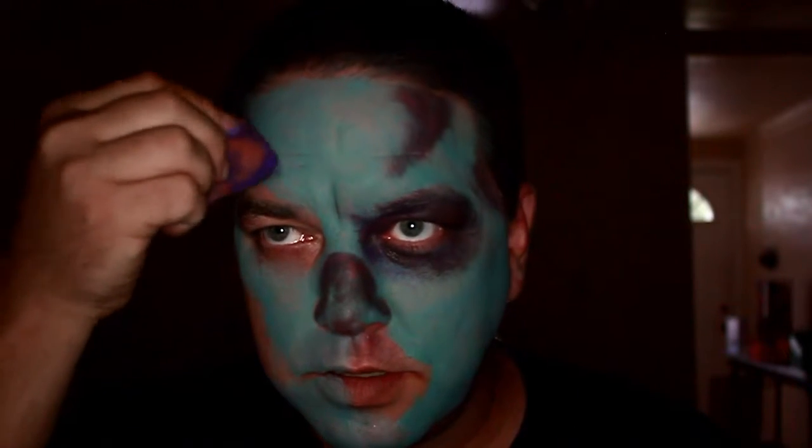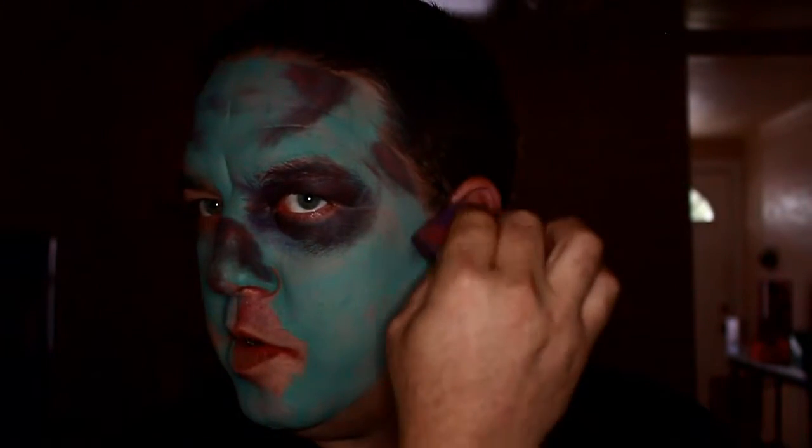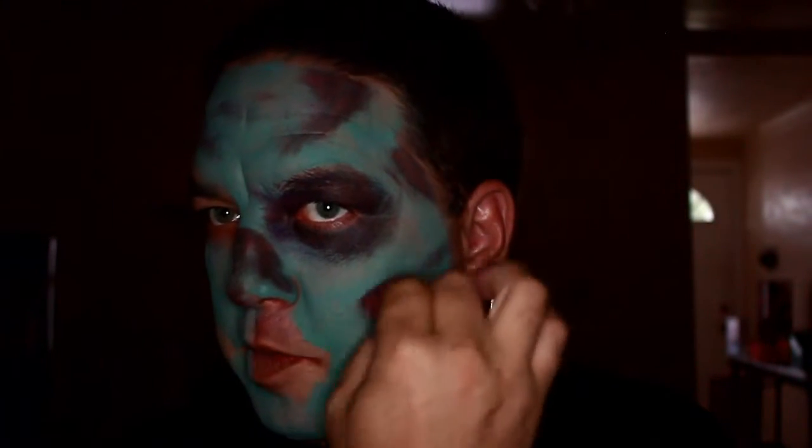If you mess it up a little bit, that's fine — you're a zombie, it doesn't have to be perfect. Going in with a sunken cheekbone effect.